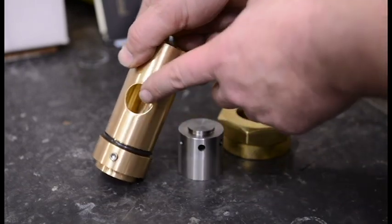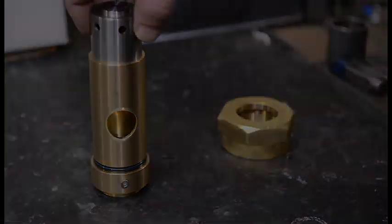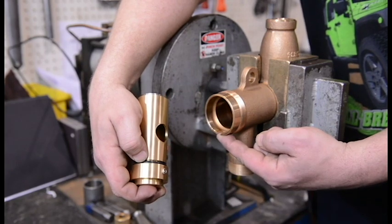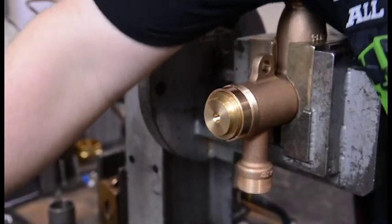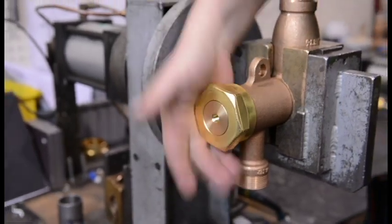Insert the water chamber into the water chamber housing. Check the O-rings and note the alignment of the set screw and slot into the body. Connect the chamber in place using the body nut and tightening it to 30 foot pounds.